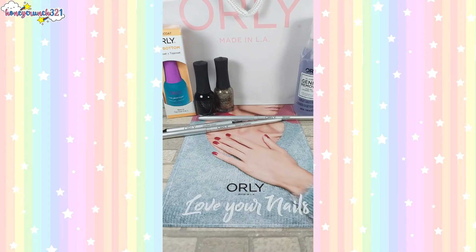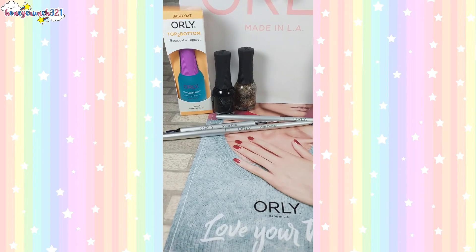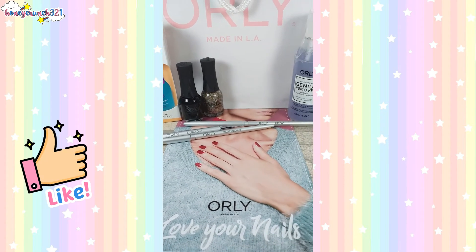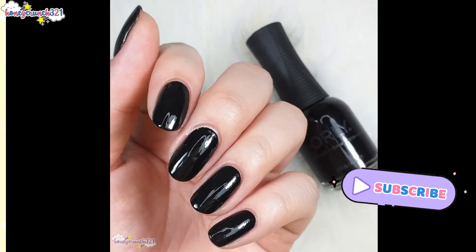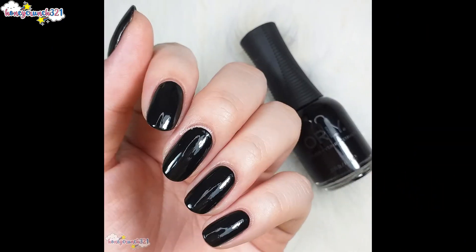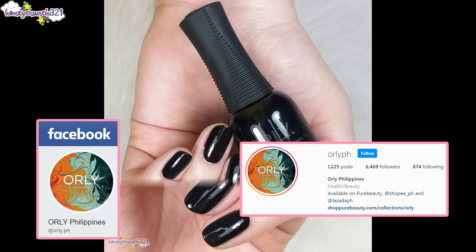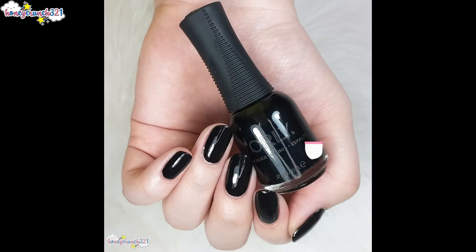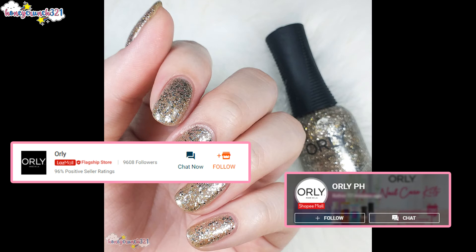Thank you so much Orly Philippines for sending me all of these products. If you guys enjoyed today's video, don't forget to hit like, share this video to your awesome friends, and subscribe. Don't forget to follow Orly Philippines on their official social media pages — the links will be available in the description box below. Plus, you can shop Orly products at Lazada and Shopee, links also in the description box below.